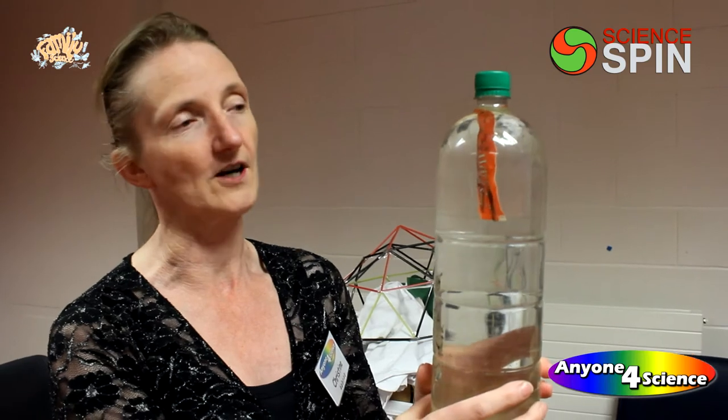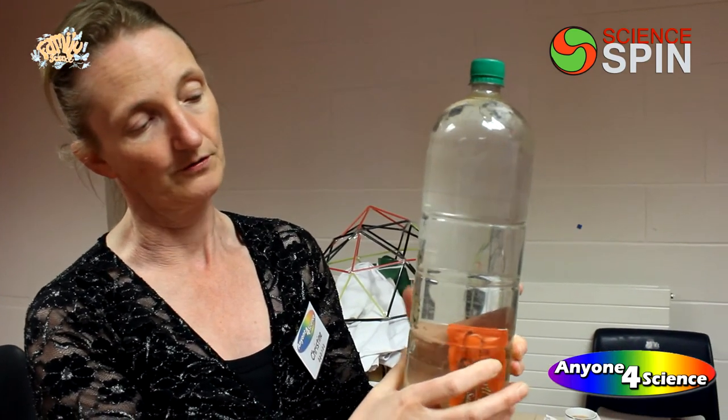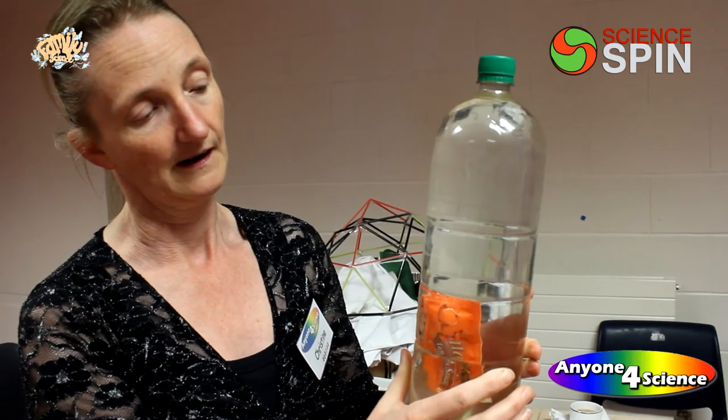It's a magic diver, made with a ketchup packet, weighted down with a couple of paper clips so that he's just able to float. And once he can do that, fill an empty bottle with water right to the very top, then squeeze the bottle to make him go down, let it go, and he'll come back up.